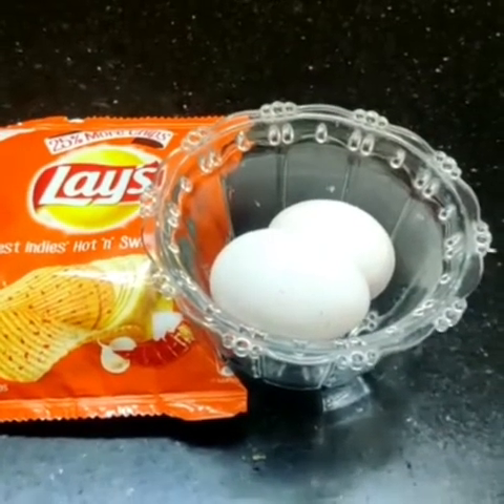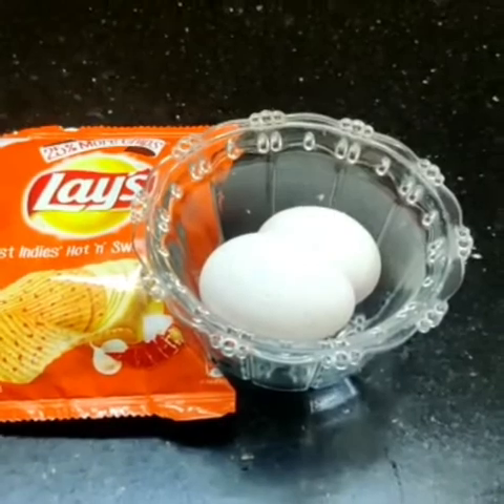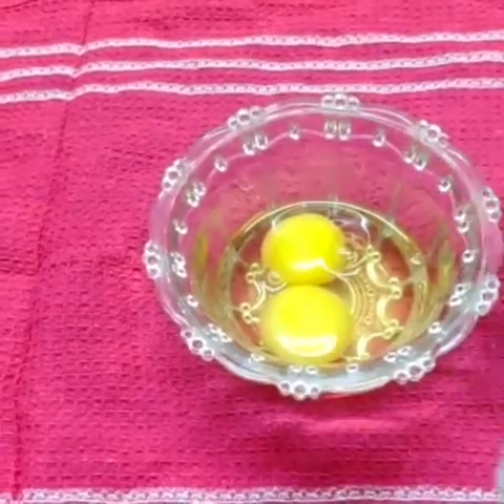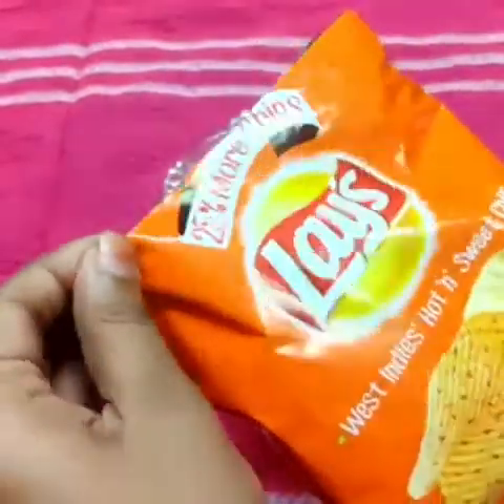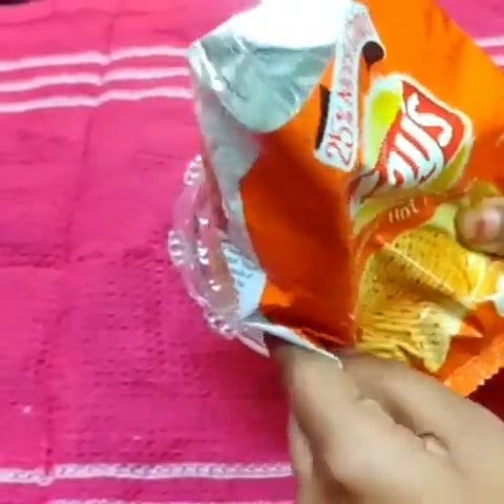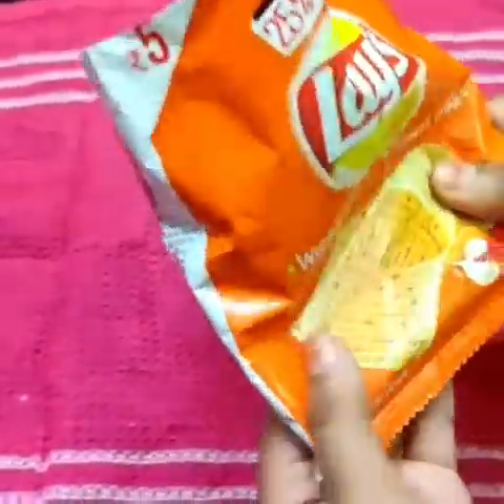Let's make a 5-minute recipe. Now we have 2 eggs and a 5-wheels packet. Let's crush it.